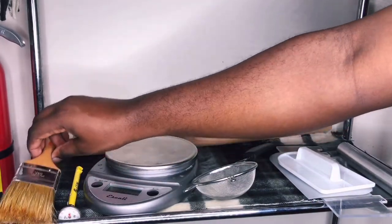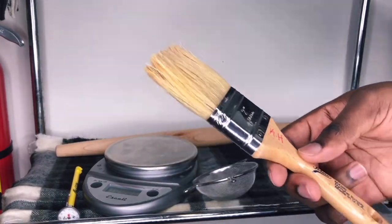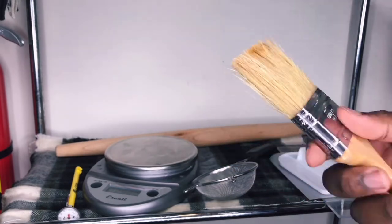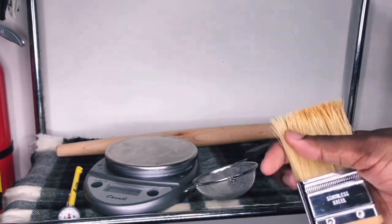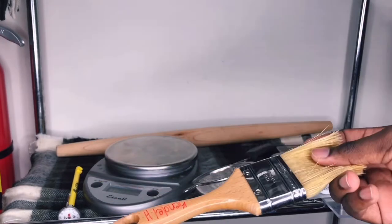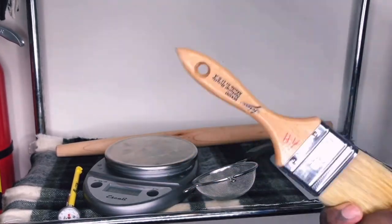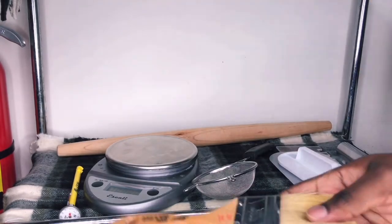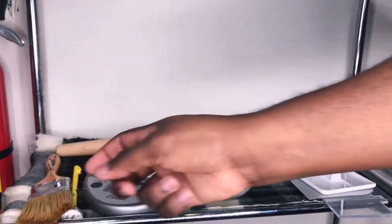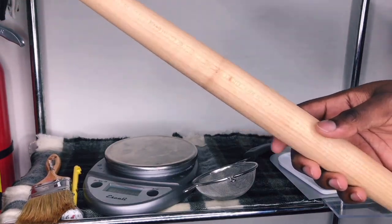I have a pastry brush. This brush came in my kit, but I've also bought regular paint brushes from a hardware store and they work perfectly fine. The last thing on the shelf is my rolling pin — this is a French rolling pin.